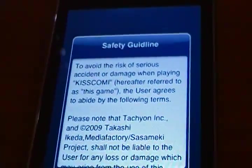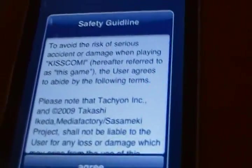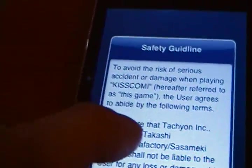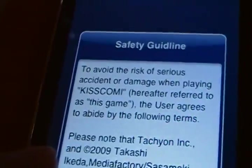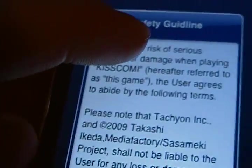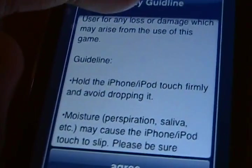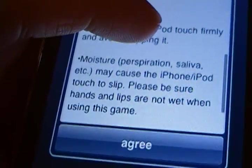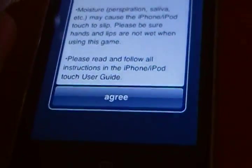What I'm reviewing is a kissing application. I am serious — this application you literally have to kiss your own iPod. If I'm correct, this iPod application is literally trying to teach you how to kiss well. Anyway, let's read the instructions: 'To avoid the risk of serious accident or damage when playing Kiss Kami, the user agrees to abide by the following terms.' The guideline says to hold the iPhone or iPod touch firmly to avoid dropping it, as moisture, perspiration, or saliva may cause the iPod touch to slip. Be sure your hands and lips are dry when using this game.